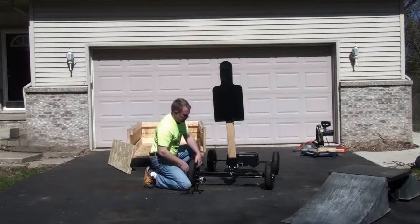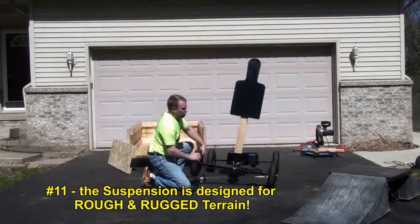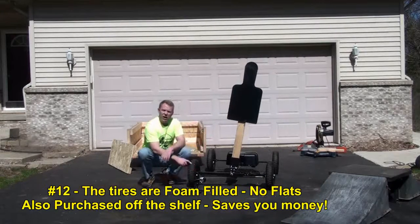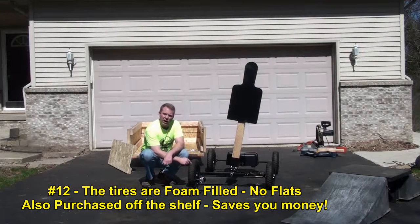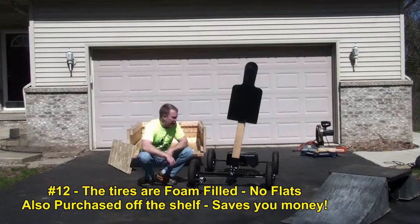The other thing is the suspension — this is designed to handle rugged terrain. These tires right here you can replace at Harbor Freight. They're foam-filled, so you can shoot them many, many times before you have to replace them.